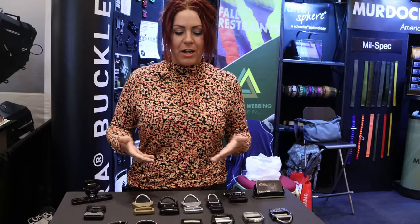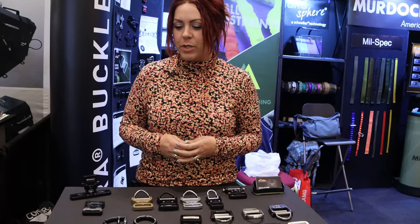Hi, my name is Kyla. I'm with Austria Alpin North America. We're here at SHOT Show demonstrating some of our new products.